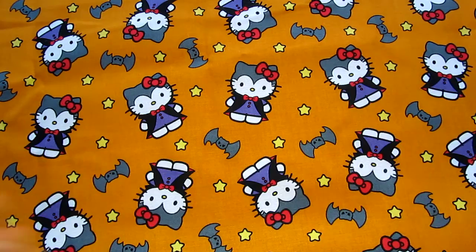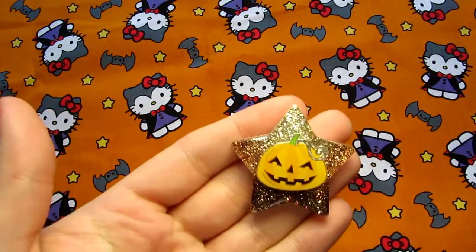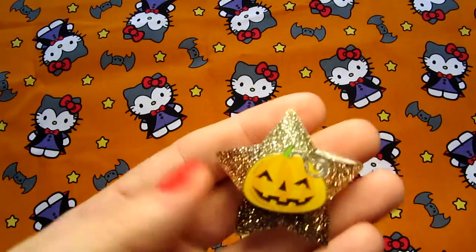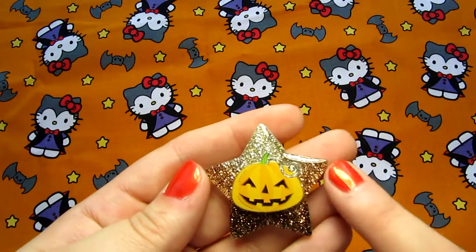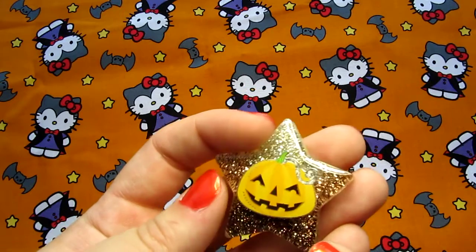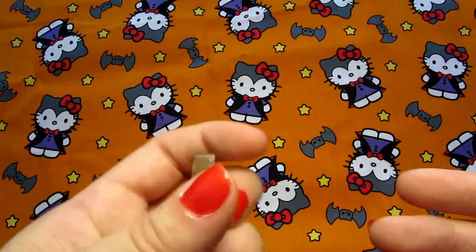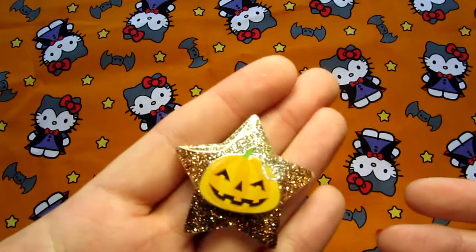And then we have this one. It's Halloween but it's also kind of autumnal. It's got kind of this silvery to bronzy brown glitter gradient there. I thought he was cute.